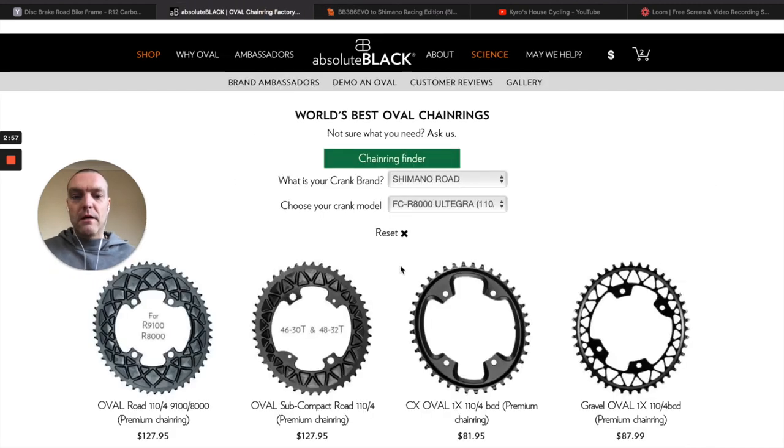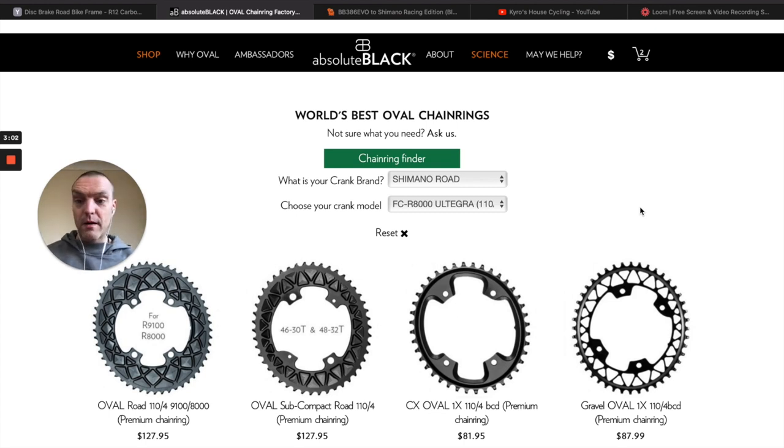I've also ordered some new oval chain rings — they are the rainbow edition, so they're all kind of color matched to the bike. I did have a red one before, if you remember, which kind of went with my black bike. But now I've got a chameleon bike, so I thought I'd get a nice color matched chain ring set. That will be coming — I think that's the next video, in fact — the unboxing of the oval rainbow chain rings. So: new bike, new chain rings, new bottom bracket.